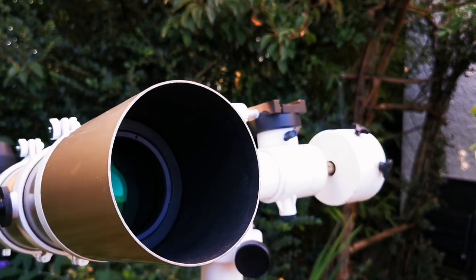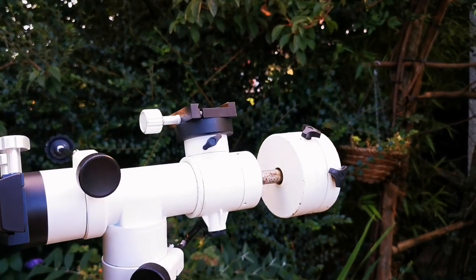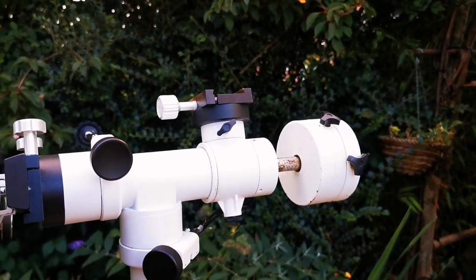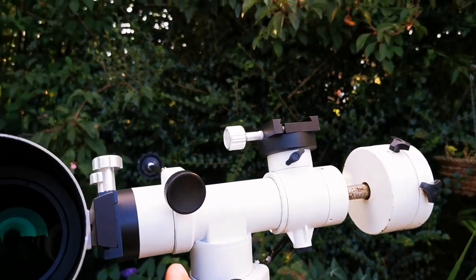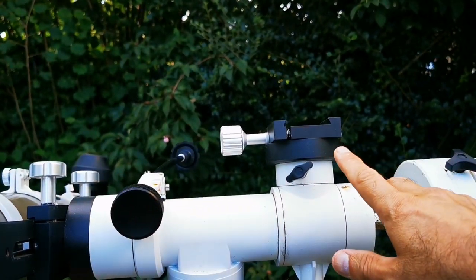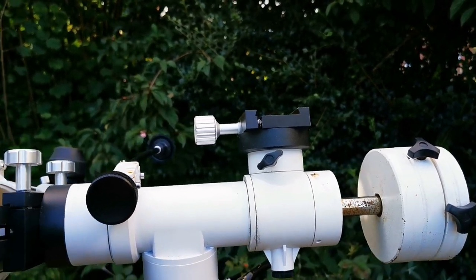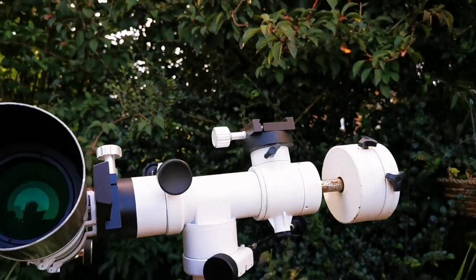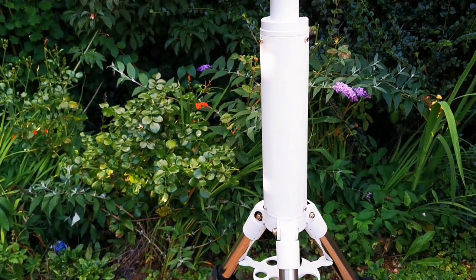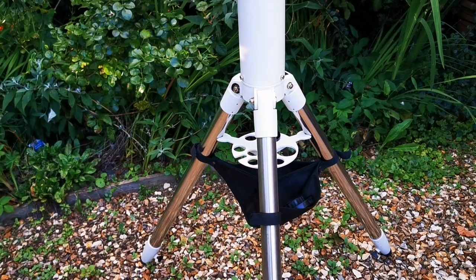I use the Skywatcher T2 Ultra Remote mount for this. I'm able to use one clamp here for one telescope, another clamp for a second telescope, and if I add another clamp I can use three telescopes on this at once. It is on a column extension with an EQ5 tripod.